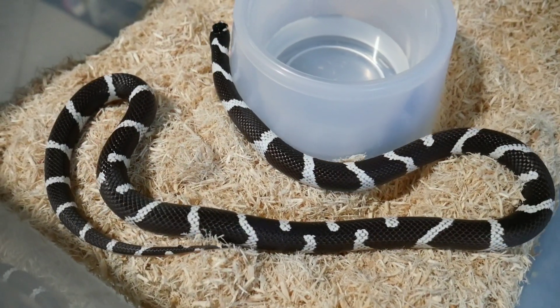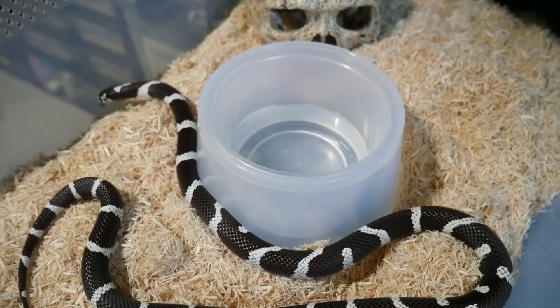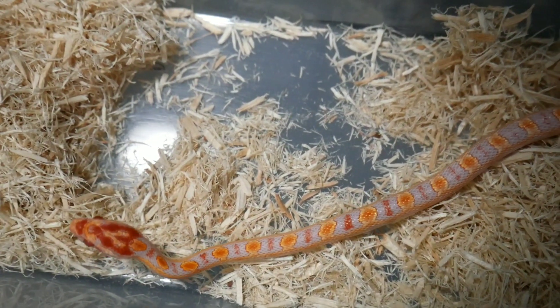In today's video I'm moving a lot of my adult snakes to the new rack I built, and we're going to be moving a couple of other snakes into new bins. If you watch the whole video you'll get to see all this great stuff.